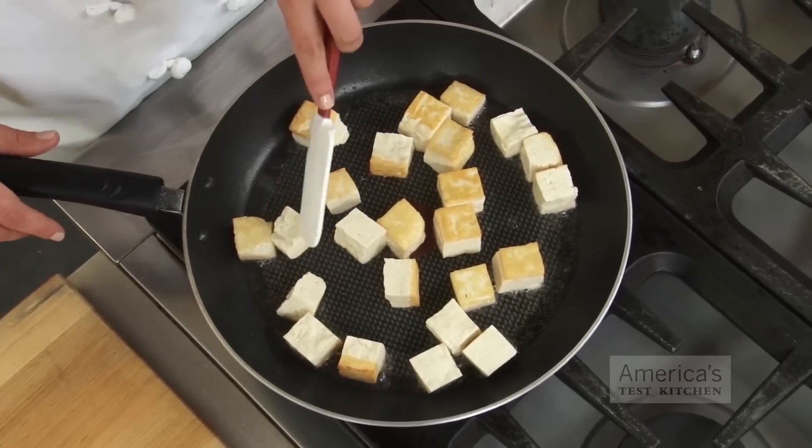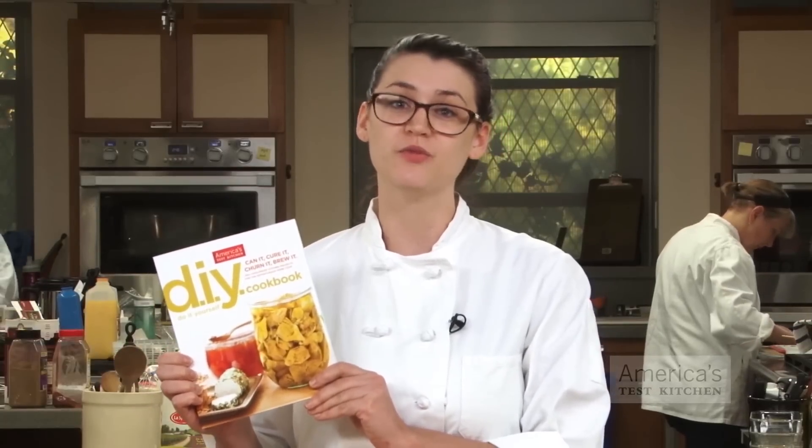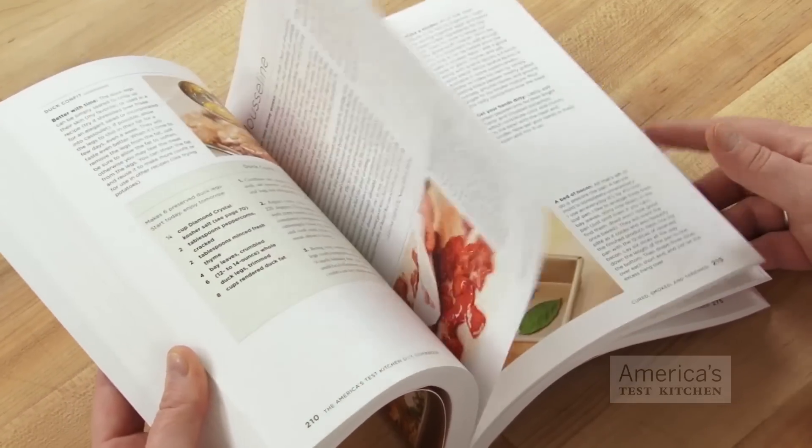So there you go, homemade tofu that will beat any store-bought version. You can find this and over 100 other recipes for homemade favorites, ranging from vanilla extract to whole grain mustard to feta cheese, in the America's Test Kitchen DIY Cookbook.